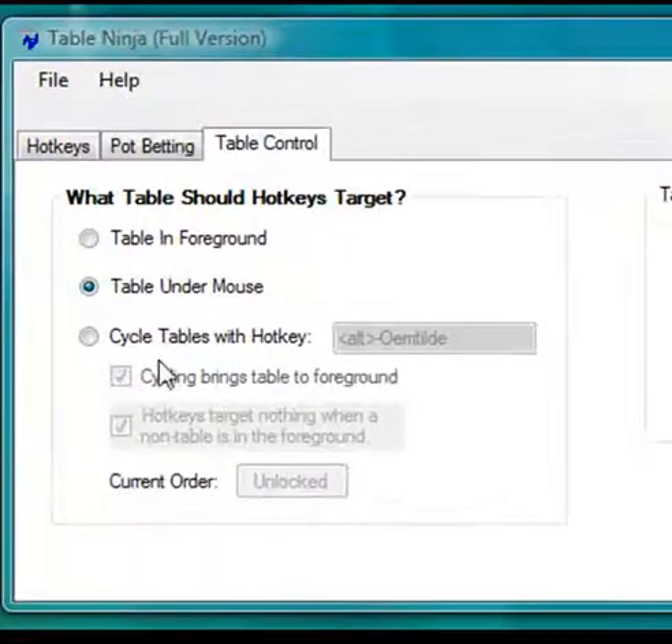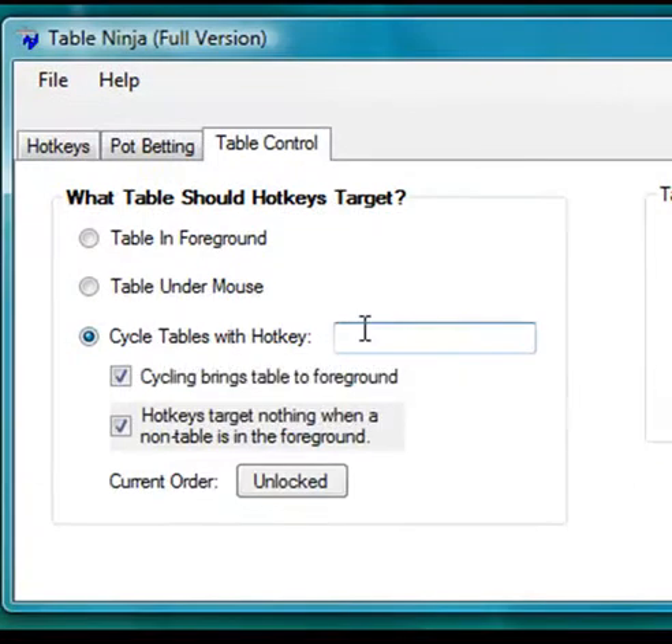Finally, you can set TableNinja to detect the location of your tables and let you cycle through them with a custom hotkey.